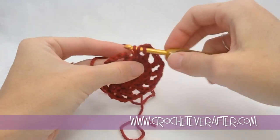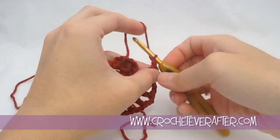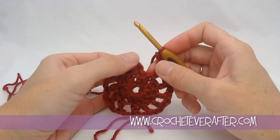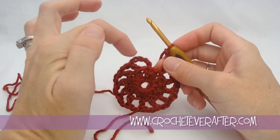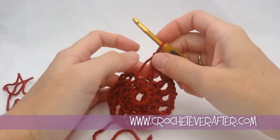This beginning chain 2 of the chain 5 that we started with is the space between this double crochet and that double crochet, so I have to create the space between the last one and the first one now. I'm going to join, but where I join matters.